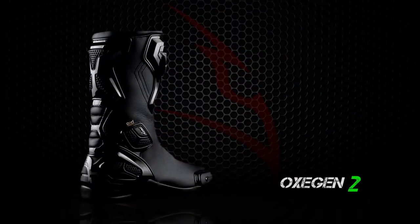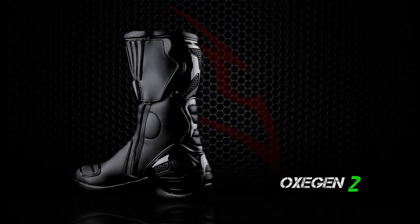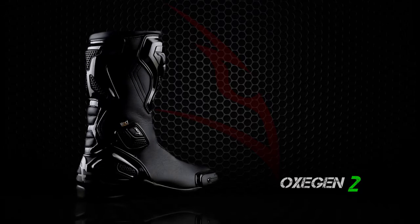The Oxygen boot is CE certified and available in sizes 38 to 47 EU. Also available in a waterproof version.